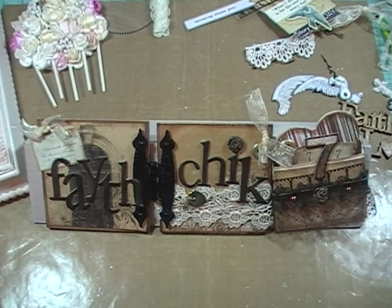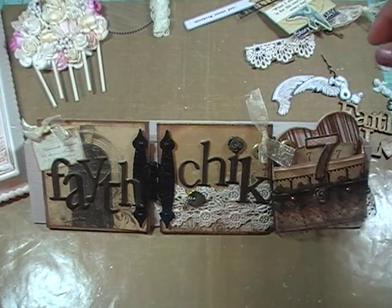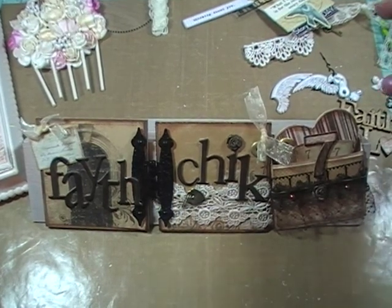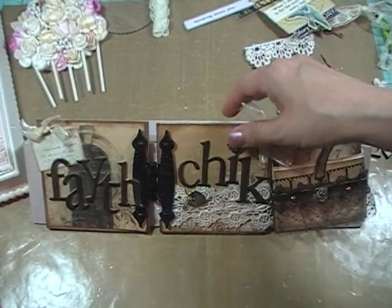Hey ladies and gents, we are back for part 2 of the Shabby Chic Hot Air Balloon Wall Hanging and we have 21 minutes on this memory card, so let's get going and get this done.